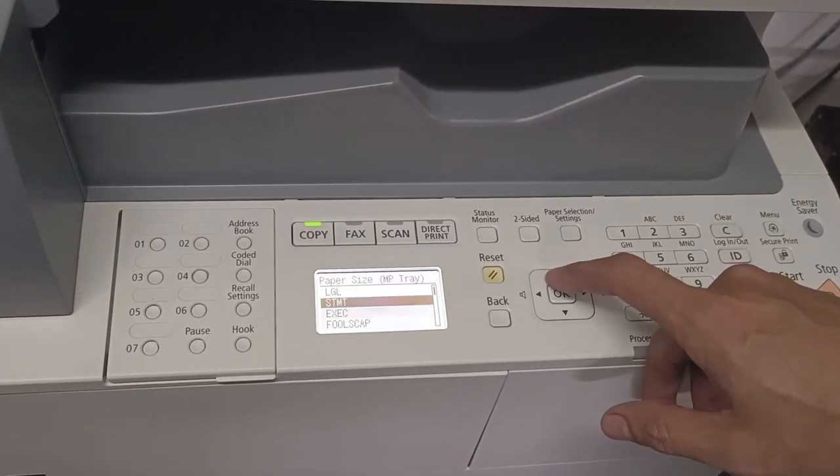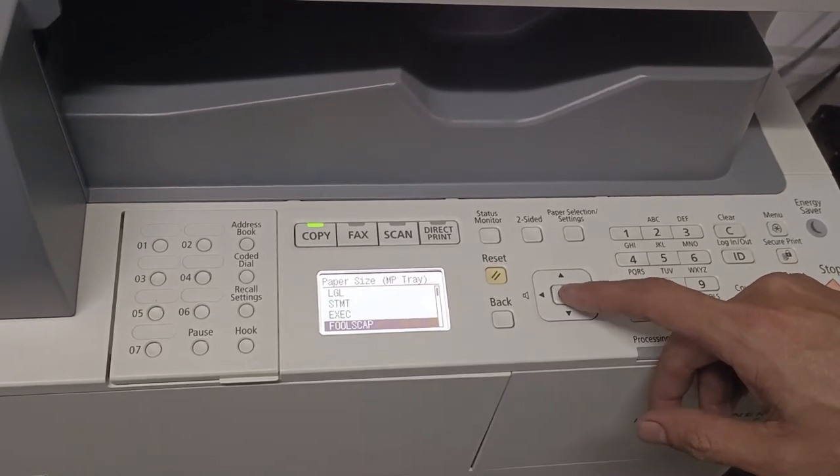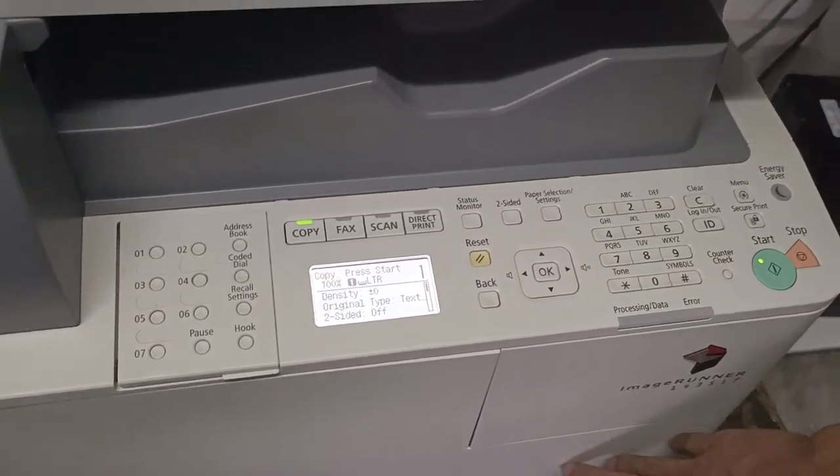Legal size is 8 by 14, while full scope is 8 by 13. Okay, that's set. Now let's move on to the paper in the drawer.